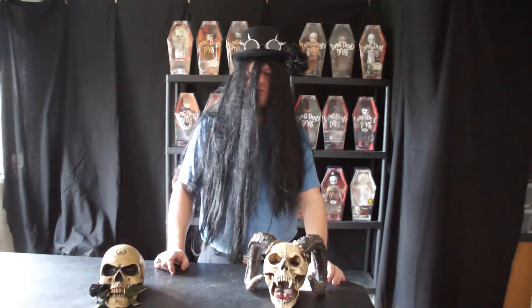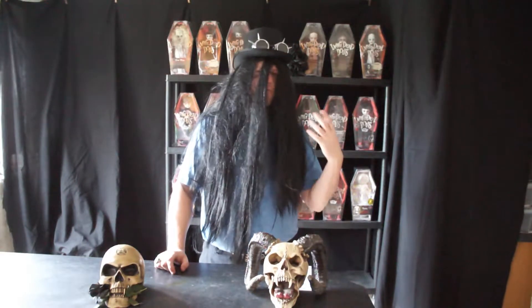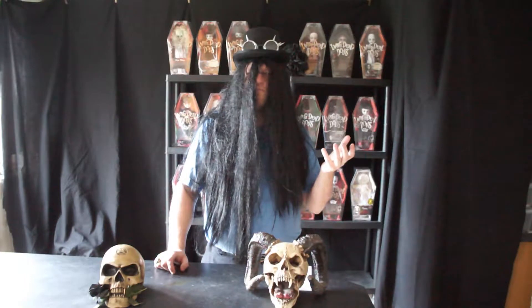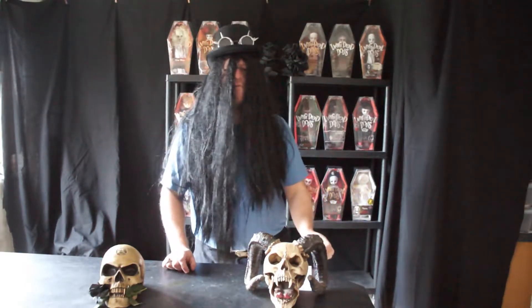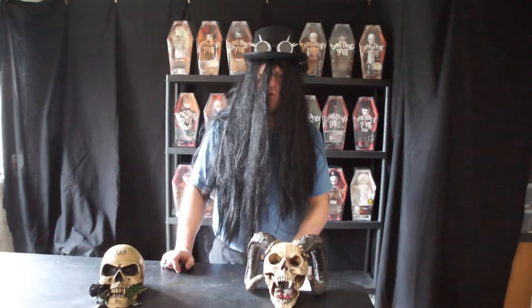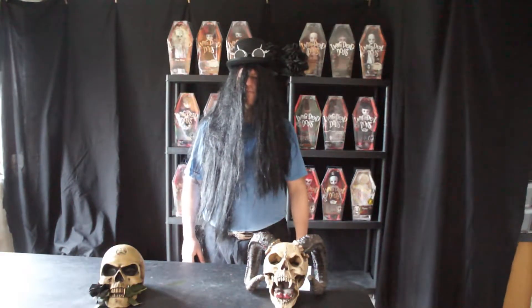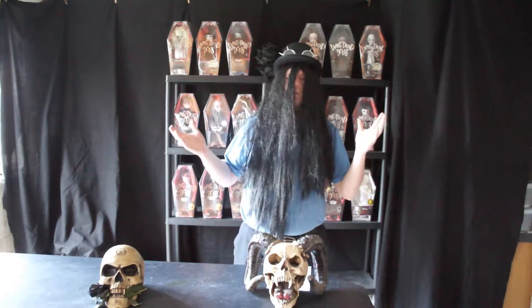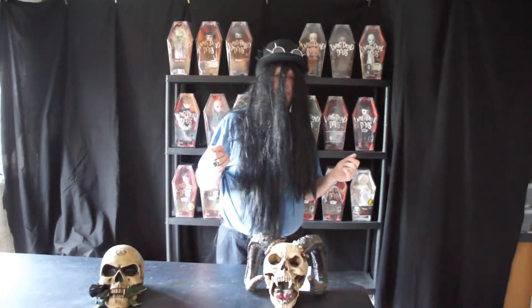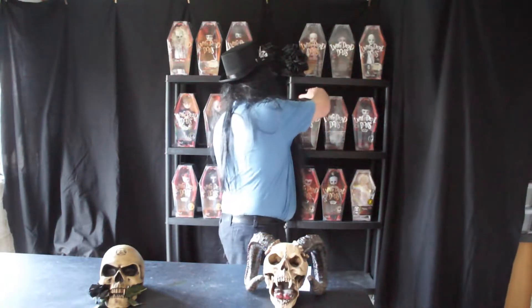Hit the bell icon to stay notified. I will give rough estimates on prices and leave a currency converter in the comments section below for any of you outside the UK. So the doll we're going to be looking at today was a kind of one-off.